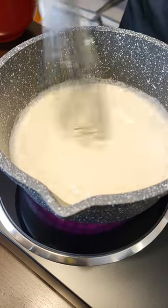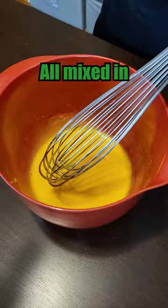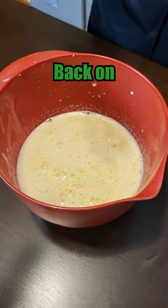Bring it to a simmer. Now we've got to add them together. Milk, put it in there. Keep going until it's all mixed in. Now it goes back on the stove to thicken up.